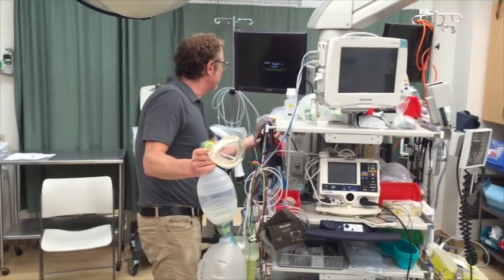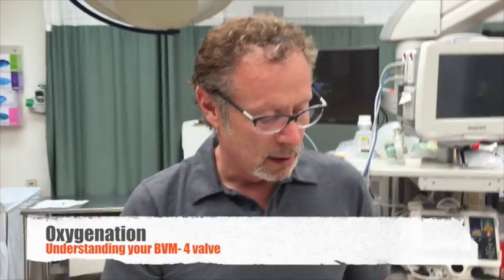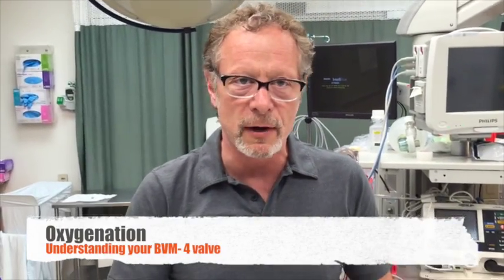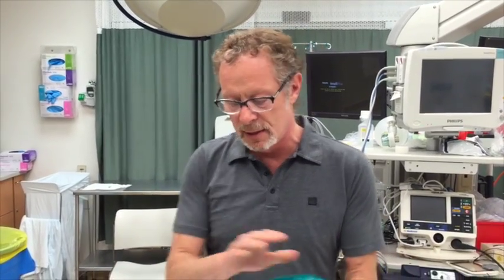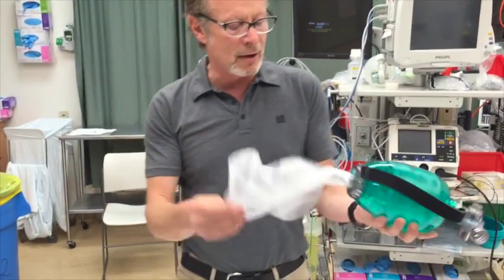Now I'm going to show you a very different system. This is a very different device from the Lairdell BVM — they look the same, different colors, but it is a different device. Let's go over how they differ.